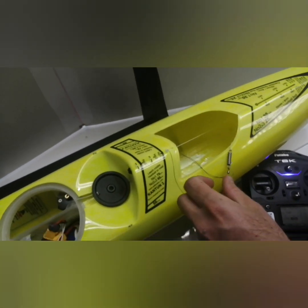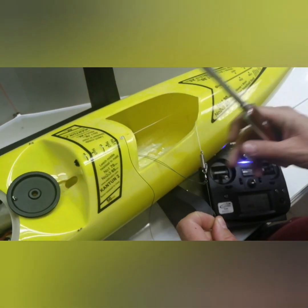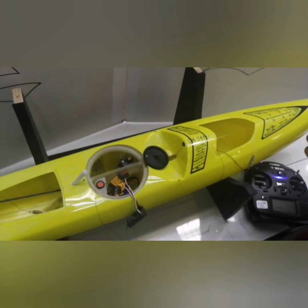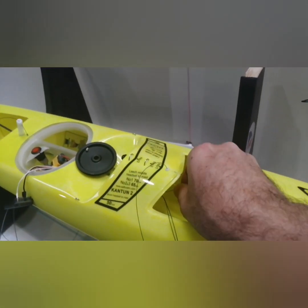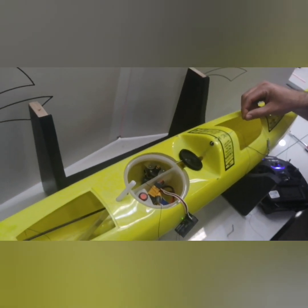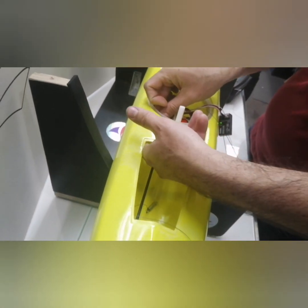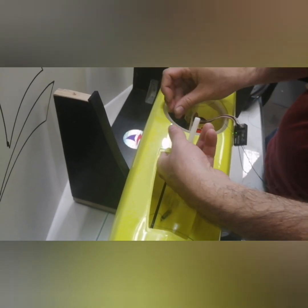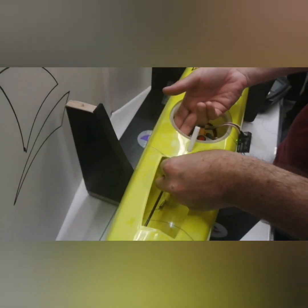Tie it and then cut and burn it. Then you pass it in the same direction as the main sheet goes — through the plastic guide inside the boat, same as the main sheet. It will come out here, and then it goes back over the winch and through this guide.